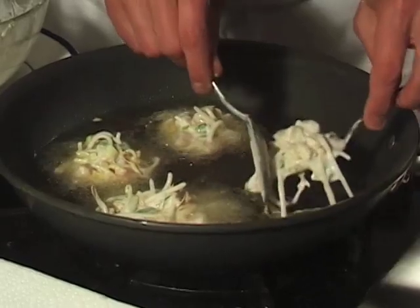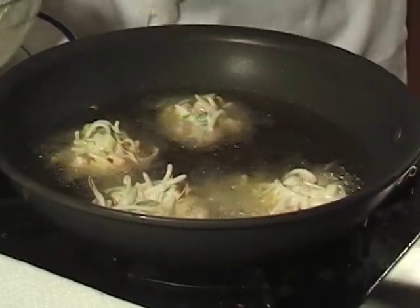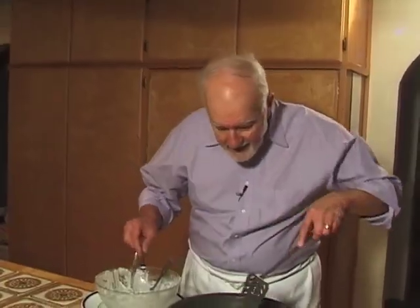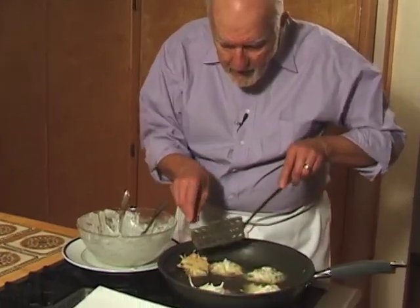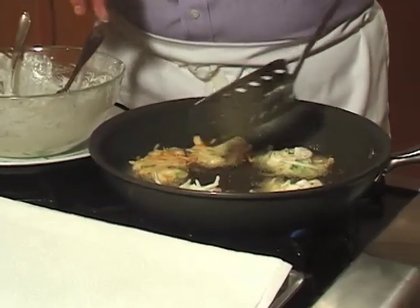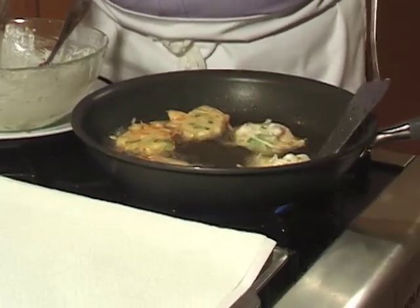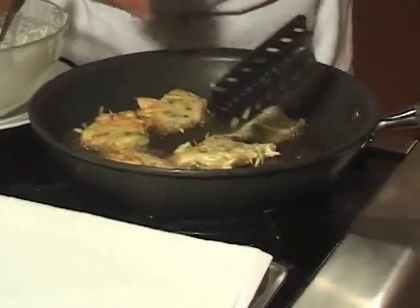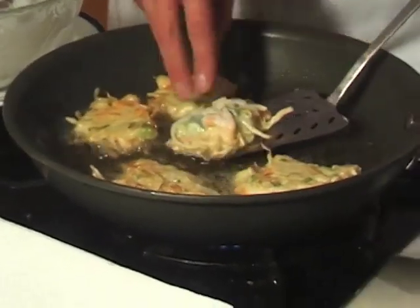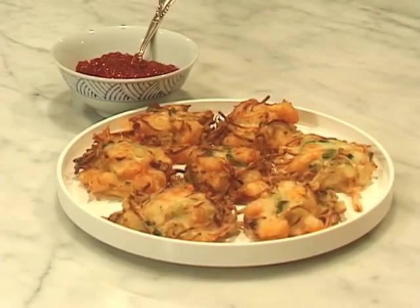Flip them over and cook them for another couple of minutes. Let's see how these guys are doing — lovely golden brown. Flip them over and let them cook for another couple of minutes. When they're all cooked, remove them from the oil with your spatula and set them on a tray lined with paper towels to drain. After you cook all of your fritters, serve them right away with a Thai chili sauce recipe that is also in the cookbook.